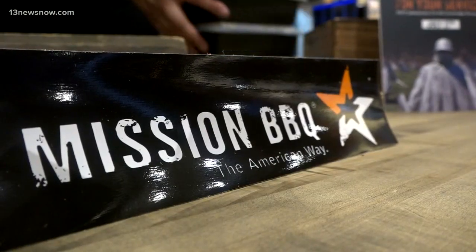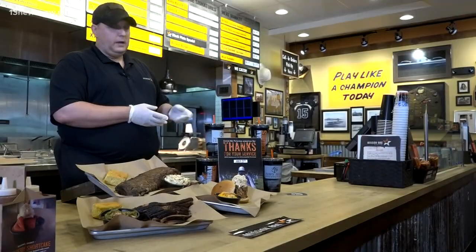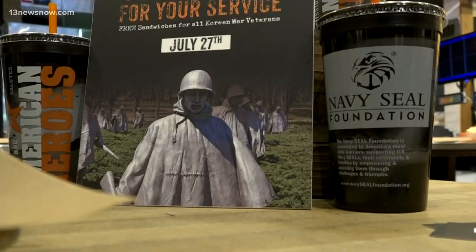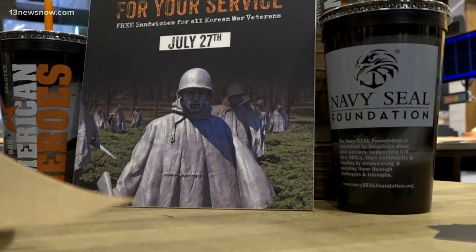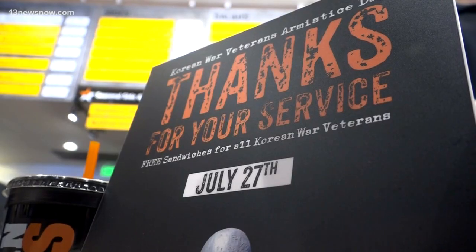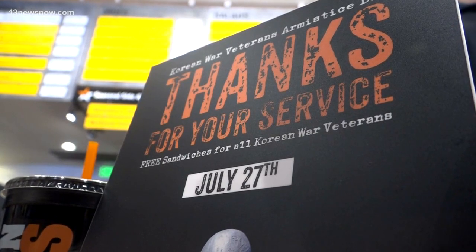A huge thanks to Mission Barbecue for those tips. And by the way, they are currently raising money for the Navy SEAL Foundation. So the next time you come in, grab one of these limited edition cups for just $2, and 100% of the proceeds will be donated. Crystal Harper, 13 News Now.